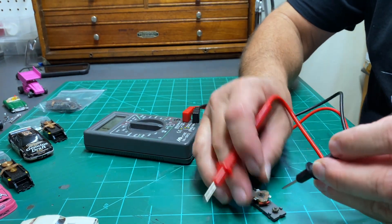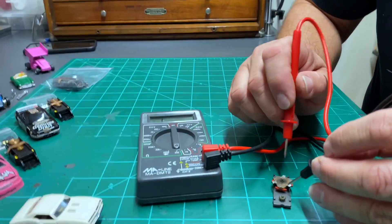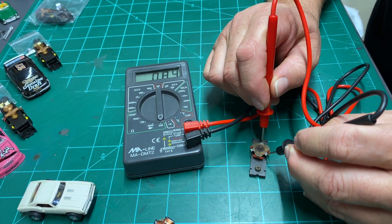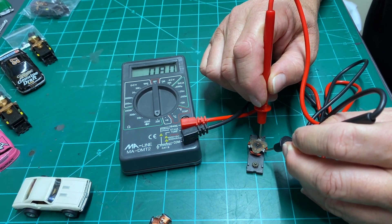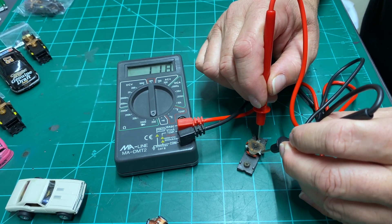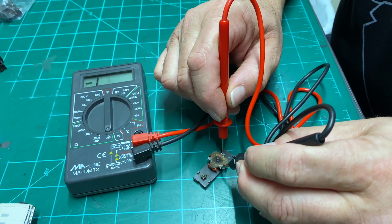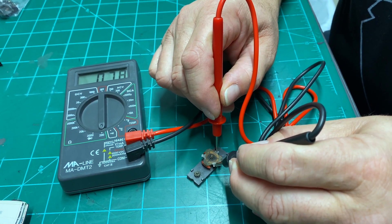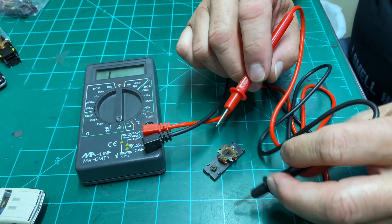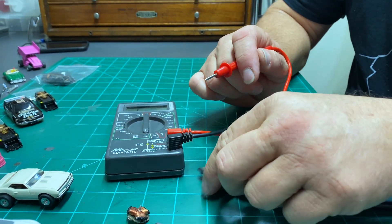Same thing — and you'll notice I'm not even cleaning. So once again, I'll put this on there. We have an 8.0 — nice reading. Rotate: 7.9. Again: 7.9, 7.8. So that's a pretty accurate armature. That's actually kind of a rare armature.